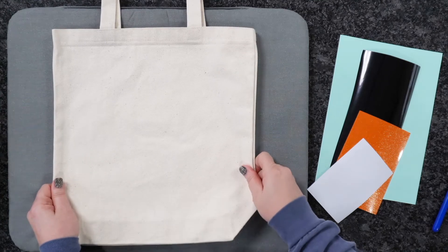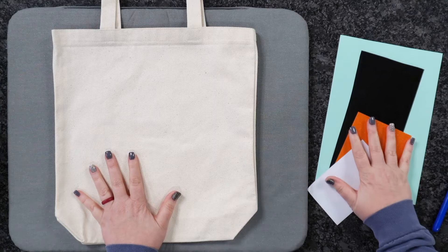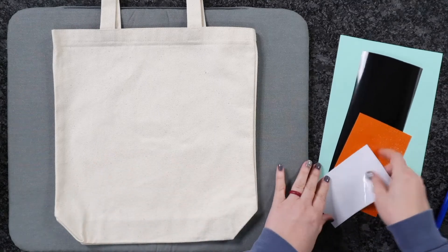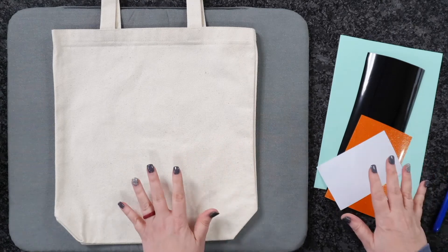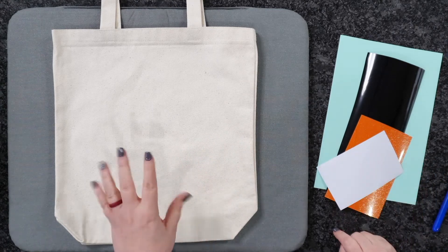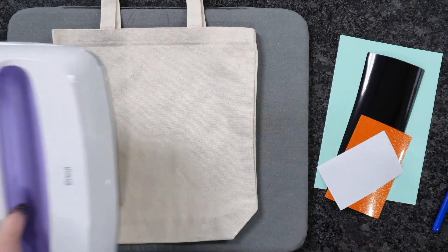This is going to be perfect for those kiddos to collect all of their eggs this year. I've already cut out my design right here as well as the name. This font and this file will both be linked down below, and both of them are only one Plus credit. Today we're going to be using a canvas tote along with our bigger Cricut EasyPress.